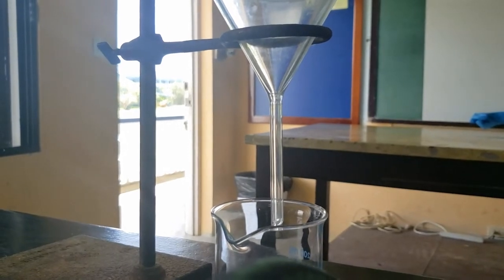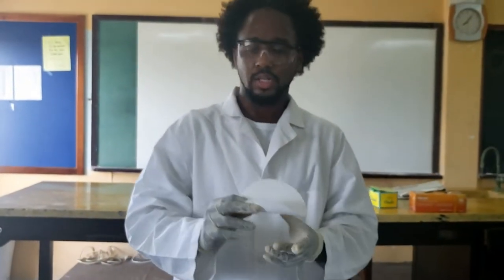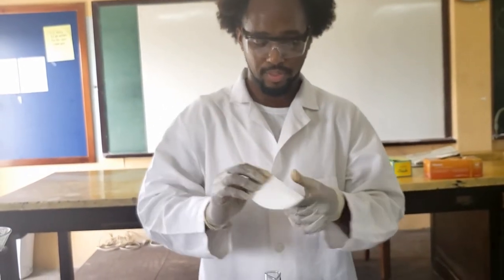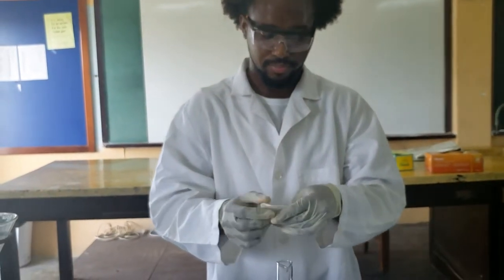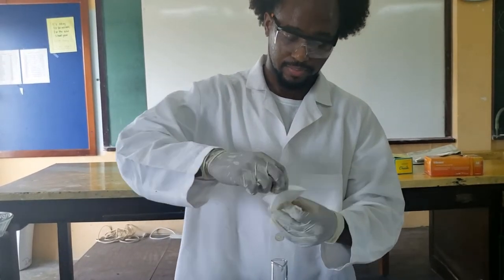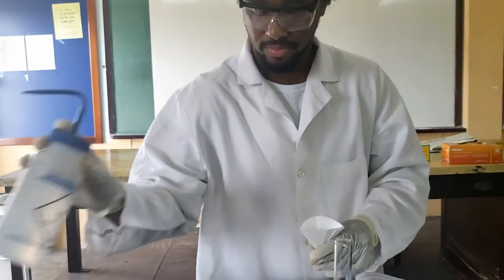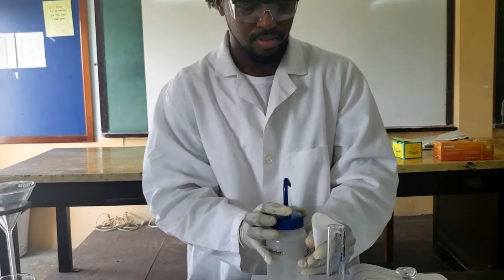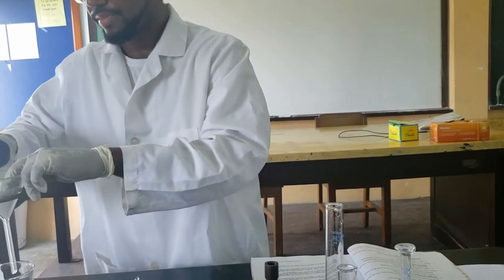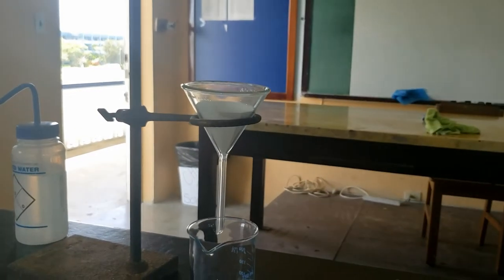We are going to prepare the filter paper. We have some qualitative filter paper here — to prepare it for the funnel, you just first fold it in half, then fold again, so you fold it into quarters. Then you take one of those sides, open it, slightly pinch the bottom, set it in, and you just dampen it a bit. That way it stays in, and you should be ready to start filtering.